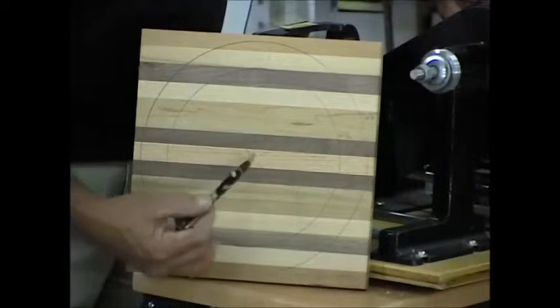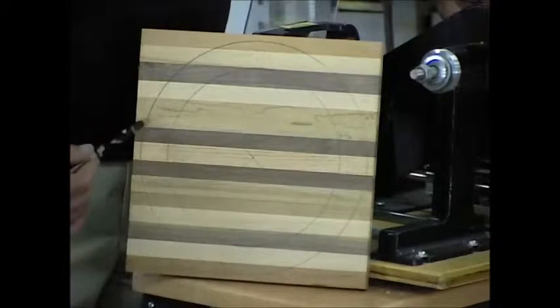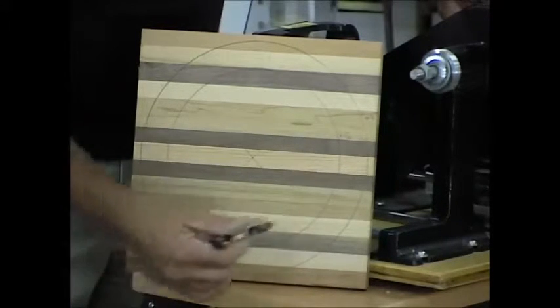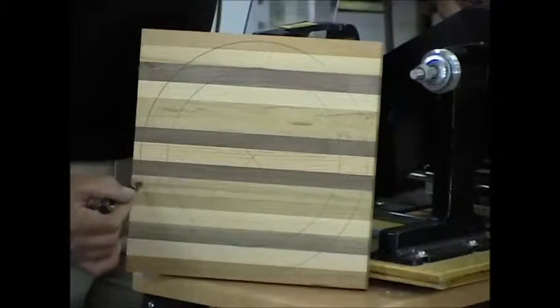Adding an inch and a quarter to that comes out to roughly a ten and three quarter inch outer frame. And that will allow me to set my clock insert on the inside here and give me this inch and a quarter frame.